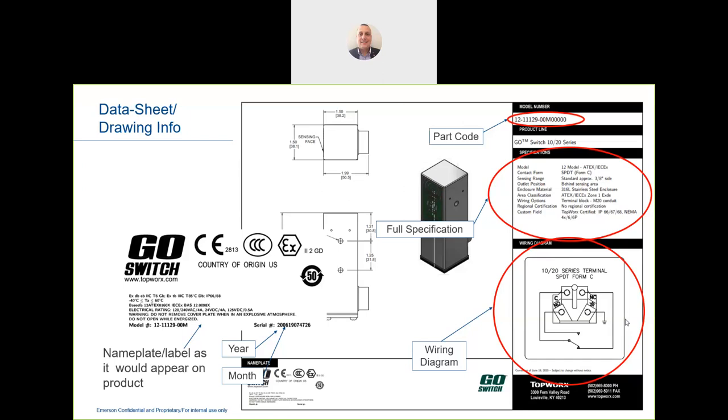That completes today's presentation — very fast and quick. What we'd like to do if there's interest is provide a more formal look-and-feel presentation at your site, because it's a very specialized product that really needs to be seen to be appreciated.